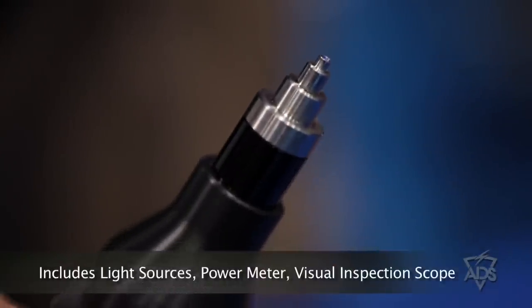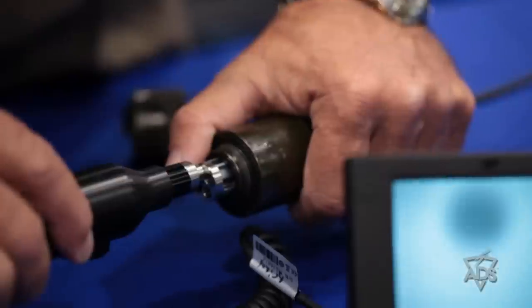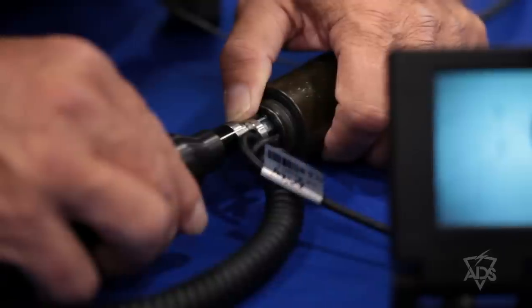This is a visual inspection scope. It allows the technician to plug right onto the connector without having to disassemble it to see if the connector itself has been broken, damaged, or dirty. If it's just a dirty connector, it has all the equipment necessary to clean that connector.